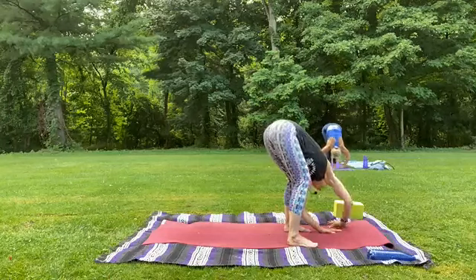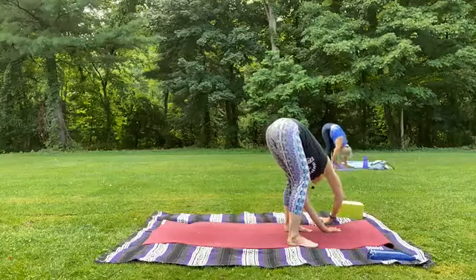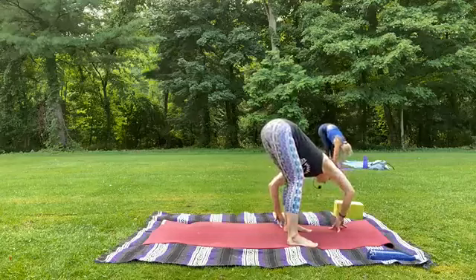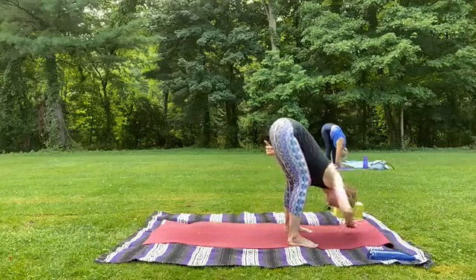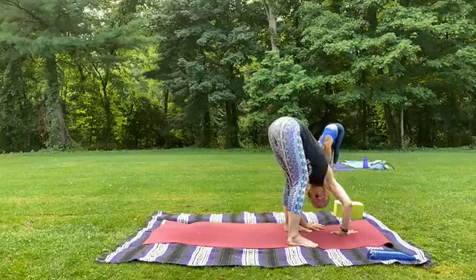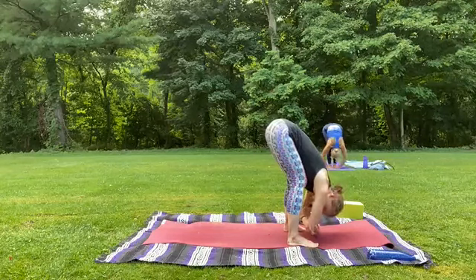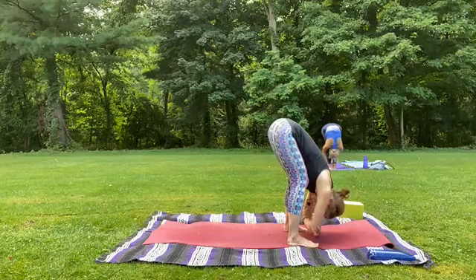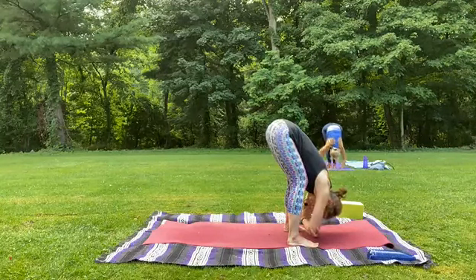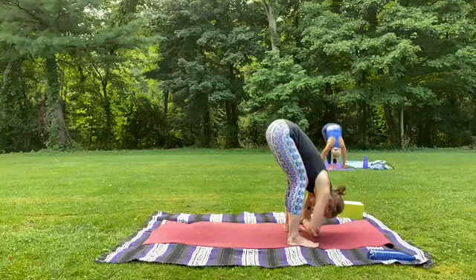Let yourself sway a little side to side. I like to walk my hands from one side to the other. Knees stay bent to help slowly lengthen the hamstrings. This will spread the stretch across the full muscle rather than pulling at those attachment areas. Head's heavy. If you like ragdoll, we'll be here for another breath or two. Maybe you decide to hold the elbows, head might shake out. Let any last doubt or whatever it is you're holding on to roll gently off your shoulders and be absorbed by the earth. It is no longer yours to hold.